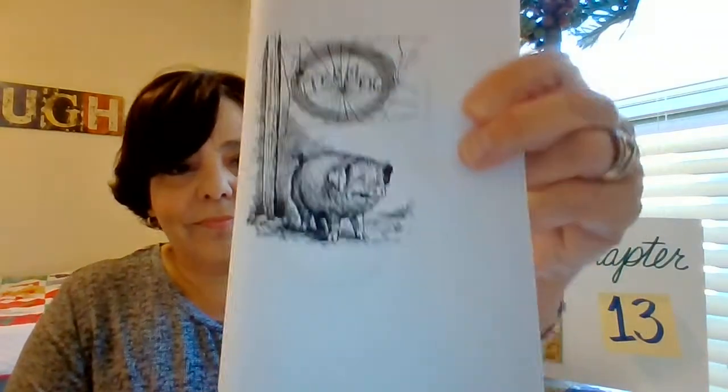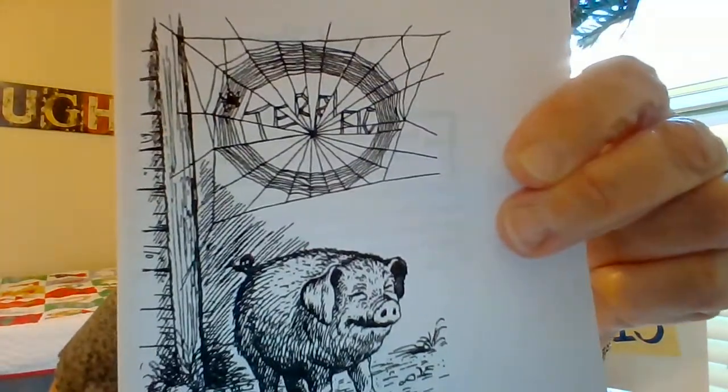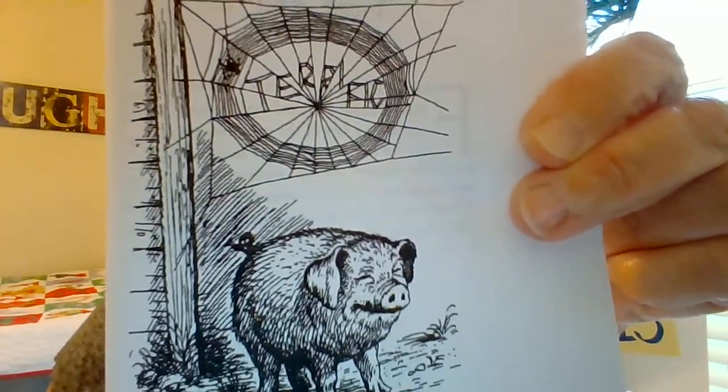Let me show you a picture. Wilbur kind of has a funny face in that picture, right? Everybody stood at the pig pen and stared at the web and read the word over and over, while Wilbur, who really felt terrific, stood quietly swelling out his chest and swinging his snout from side to side.